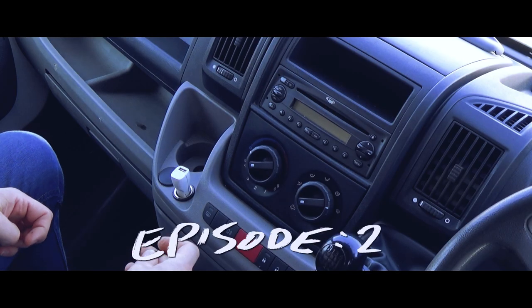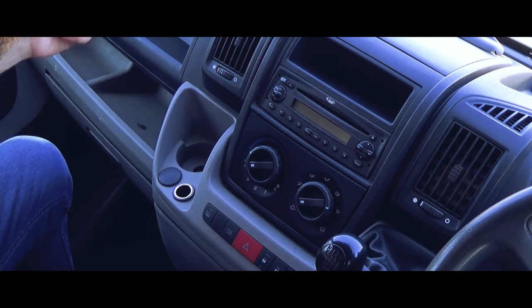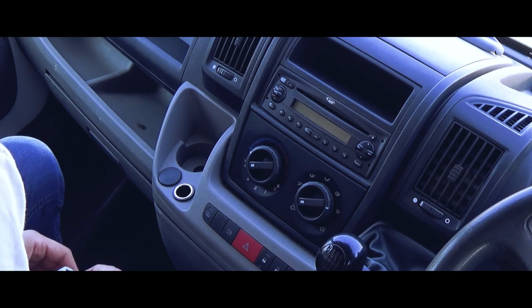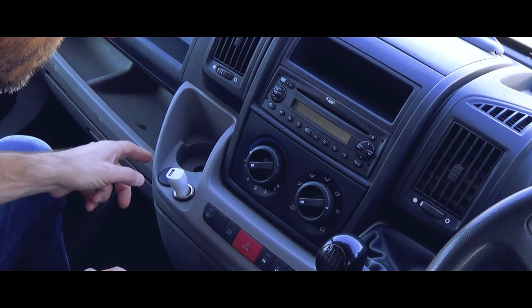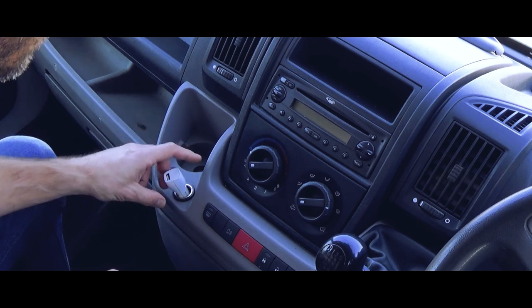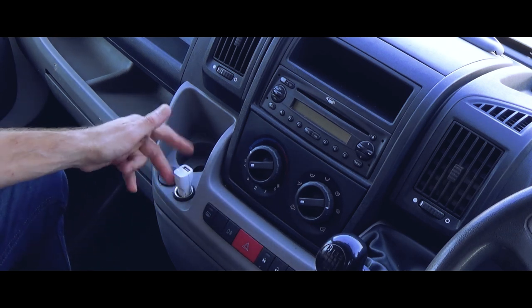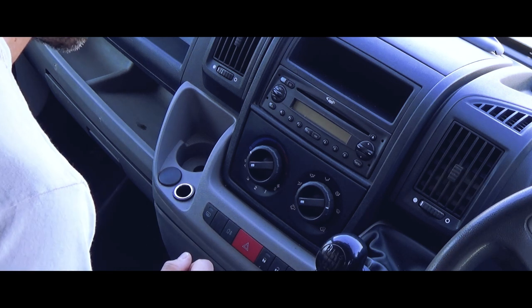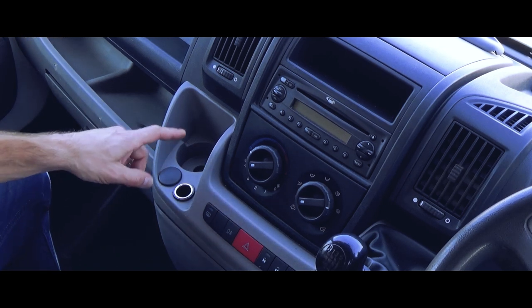Anyone who's had a Fiesta or driven a Fiesta before will know that the socket in the front is not a 12 volt socket — it's a cigarette lighter socket — and so anything you put in there, it's just going to flop around. This one did the same thing, and you can either modify the socket, modify the plug, or what I'm going to do today is swap this out.